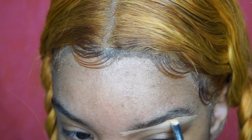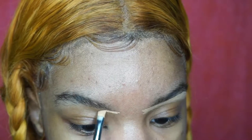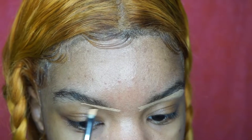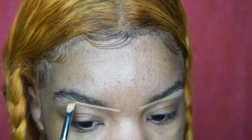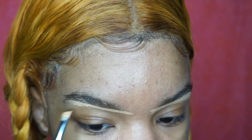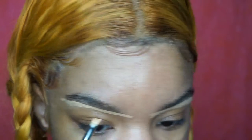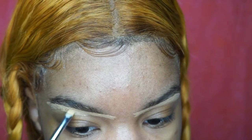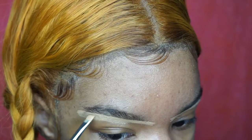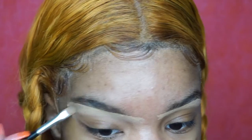I don't have an eyebrow lady — I am my own brow lady. I have not got my eyebrows done in years, I've just been doing them myself. So hopefully after this you won't have to continue to give your money away and you can learn how to be your own brow lady like me. Getting a good outline helps me to know where to pluck. When I don't conceal first, I tend to get a little tweezer happy and just start tweezing everything, so the concealer helps as a guide.